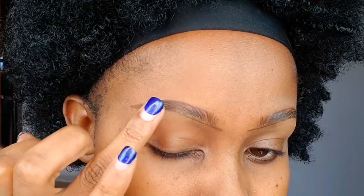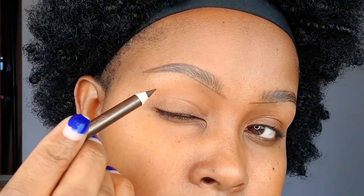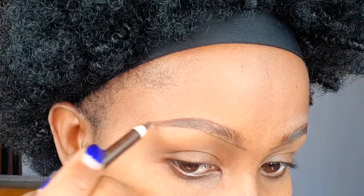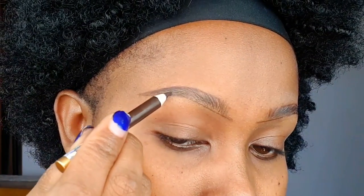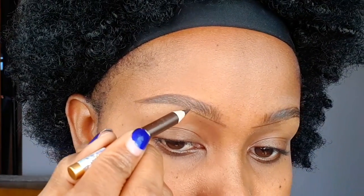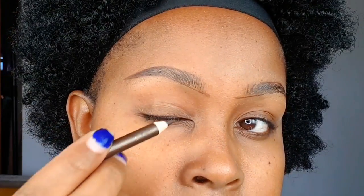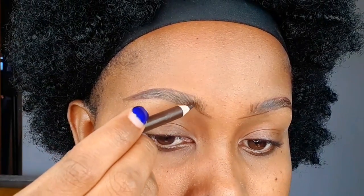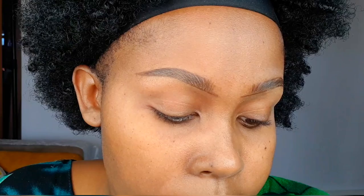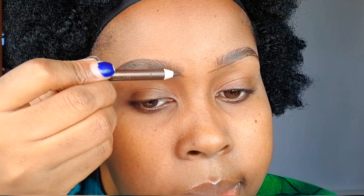After the soap has dried out completely, we fill in using the same pencil we were using. Starting from the outer corner, we only fill in the areas where we feel there is a space — where your natural eyebrows are visible, don't touch those areas. Use very little force and use strokes — very slight strokes as you fill in so your eyebrows appear natural. Around the inner corner, create a shadow by slanting your eye pencil at that angle, using very little force.